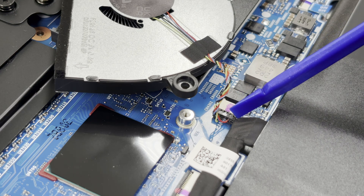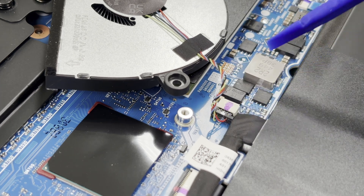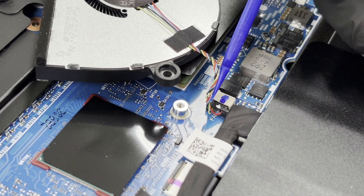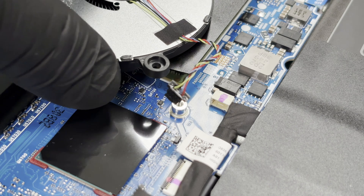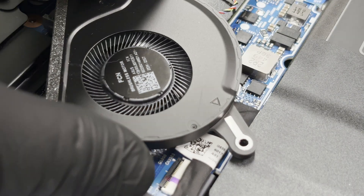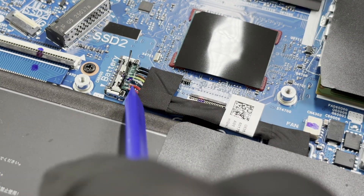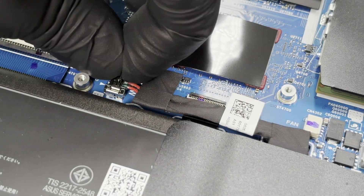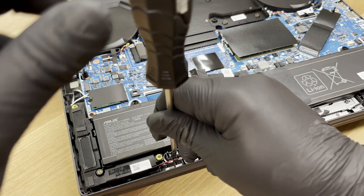We disconnect the fan from the motherboard. Please avoid pulling the connector by its wires. We detach the battery connector by lifting it upward while slightly pulling sideways so the red wires lose contact first. We remove the remaining two screws that attach the battery to the chassis.